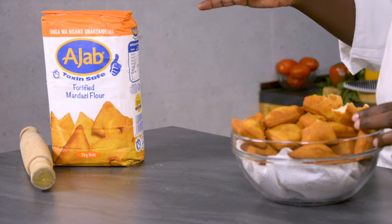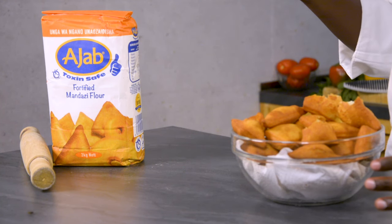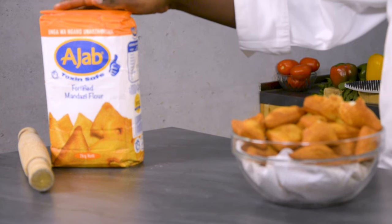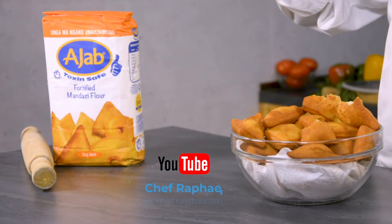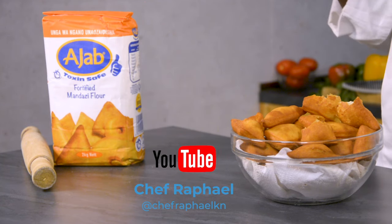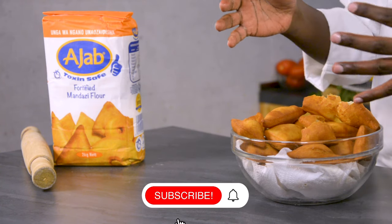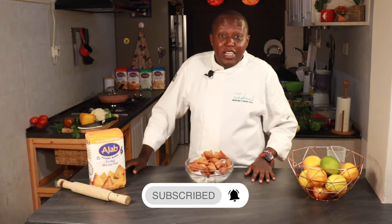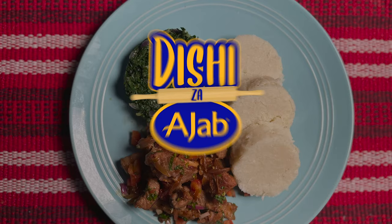The type of flour that you use matters. You can always use all-purpose flour and baking powder to make mandazi, or sometimes even self-raising flour. But this one has been specifically made to produce mandazi — it is processed to suit the making of mandazi. Make sure you check out the other videos I've made with the Ajab flour to see which recipe will suit you. I hope you will try them all. Until next time, goodbye.